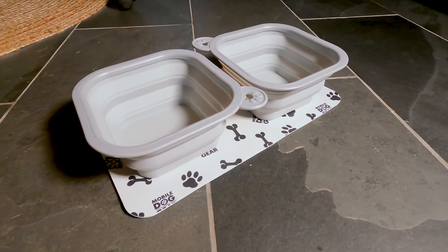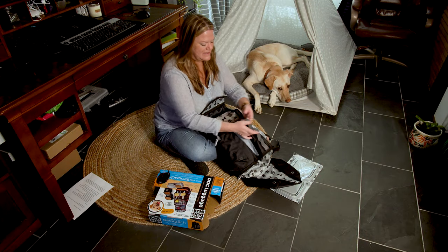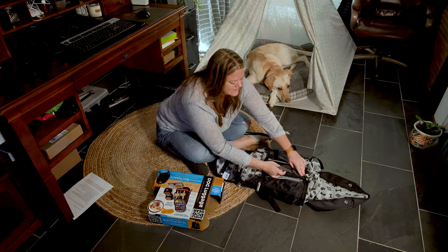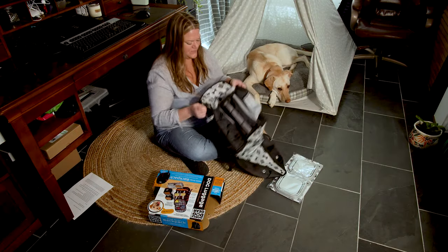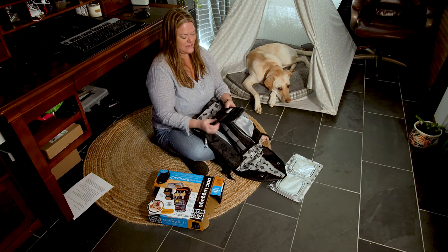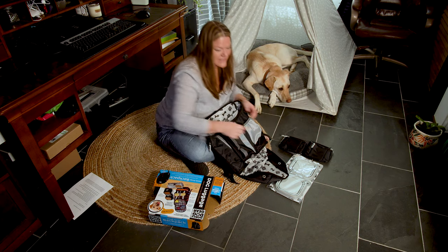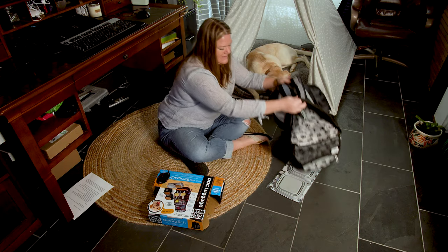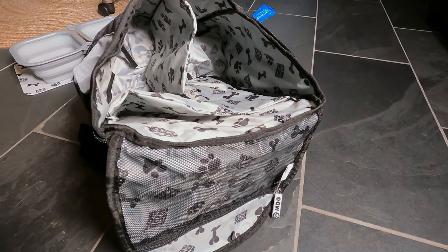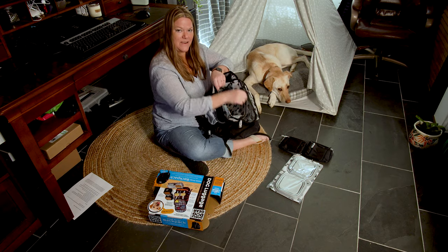There's a nice little placemat to put the bowls on so it doesn't make a mess. Also inside there are elastic straps — you could roll a towel and stick it in there, or put a water bottle. Then inside there are little holders for the food containers, which is nice, and then there's a lot of space. You can put toys in the top part here.